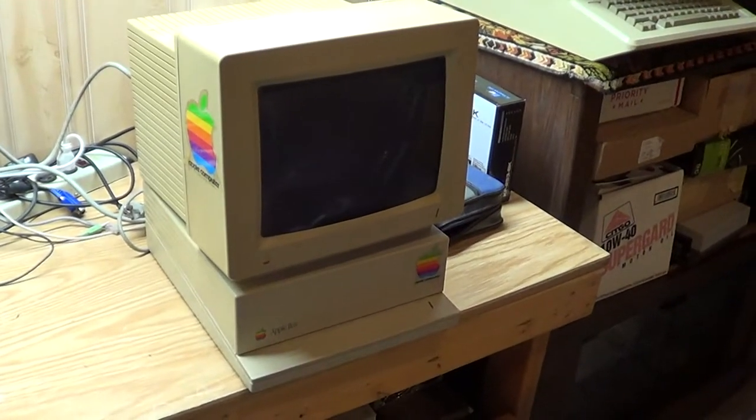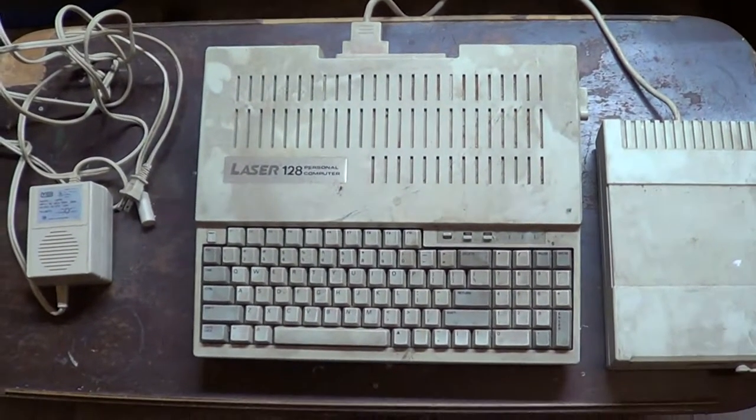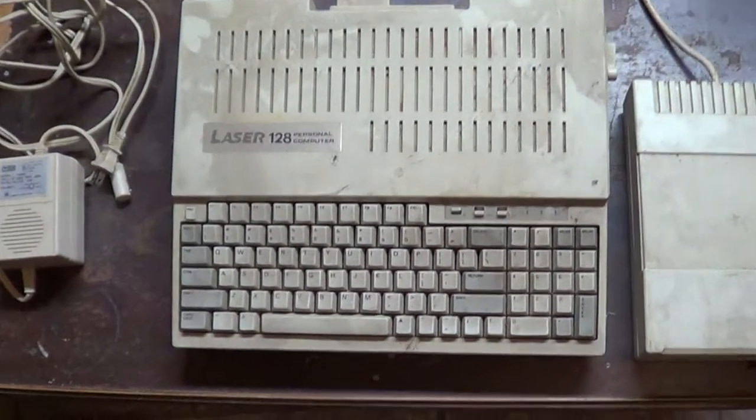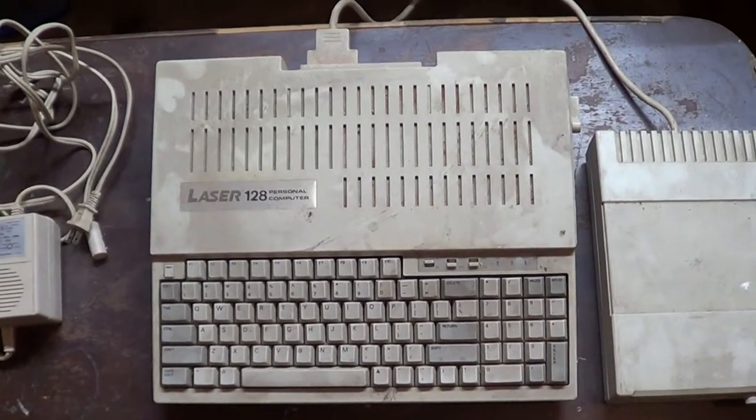Until I finally did get an Apple IIgs. Yeah, I was an Apple man all the way up until the late 90s and then I finally got my first IBM and I haven't touched Apple since.